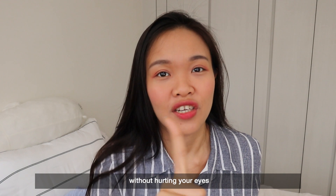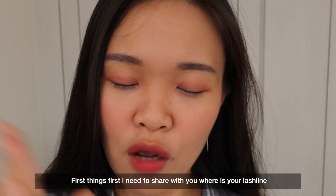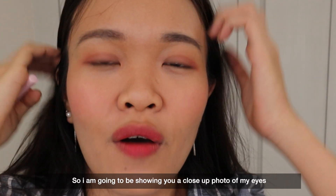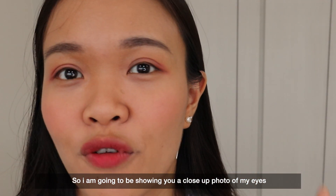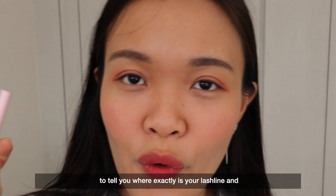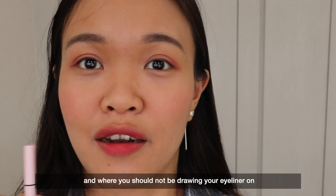Without hurting your eyes — come closer to my beautiful eyes! First things first, I need to share with you where your lash line is. I'm going to be showing you a close-up photo of my eyes and I will draw a diagram to tell you where exactly your lash line is, and where you should not be drawing your eyeliner.